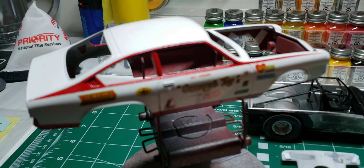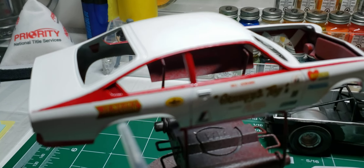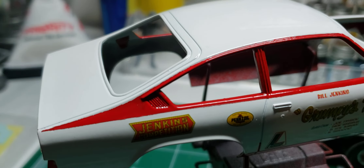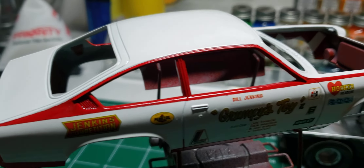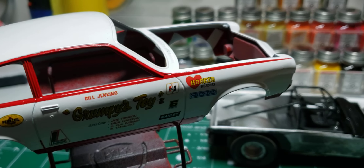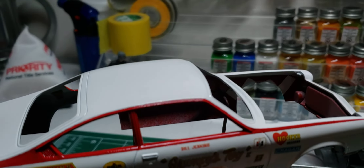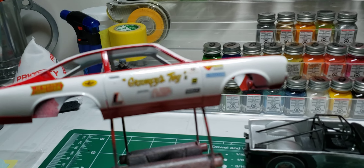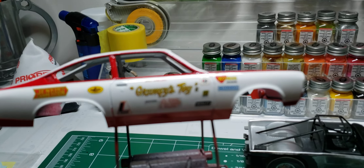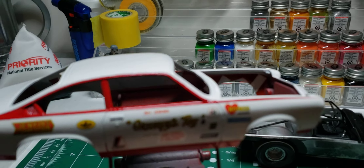You can see the tape line isn't perfect - I used my Tamiya tape. But I got the decals on the door and I was referencing the box art.